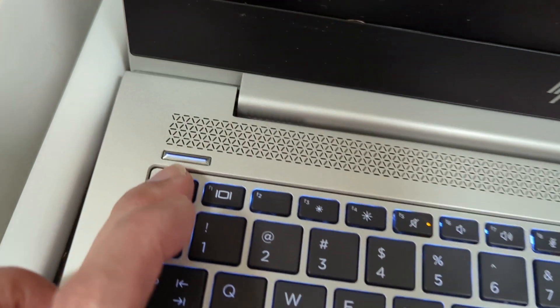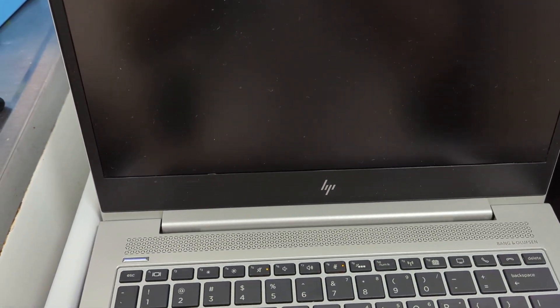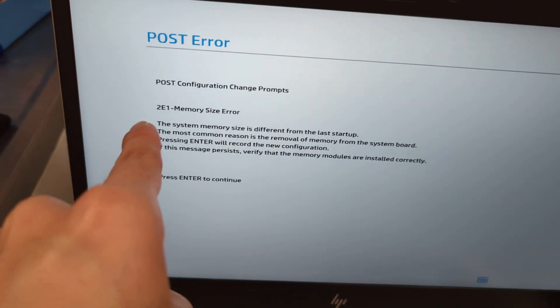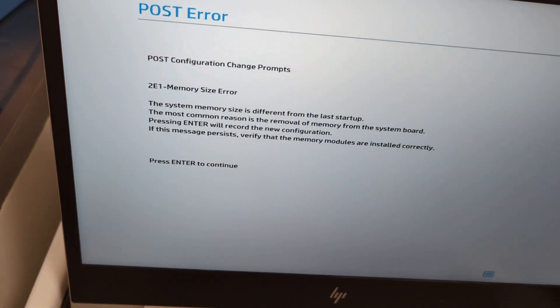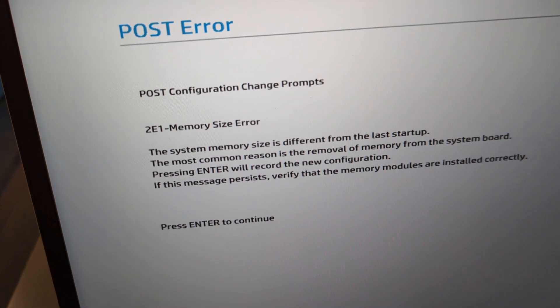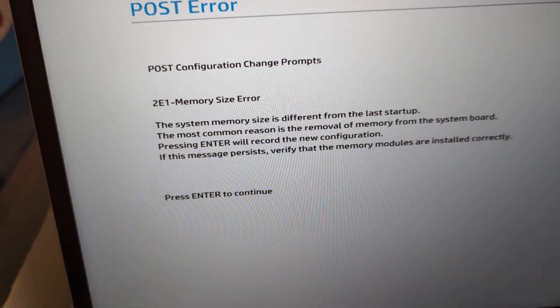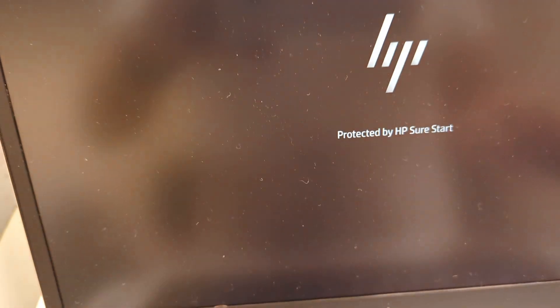I see life in the computer. We get a post error — post configuration change. 2E1 memory size error: the system memory size is a different size from the last startup. The most common reason is the removal of memory from the system board. Press Enter to record the new configuration. If the message persists, verify the modules are installed correctly. Press Enter.